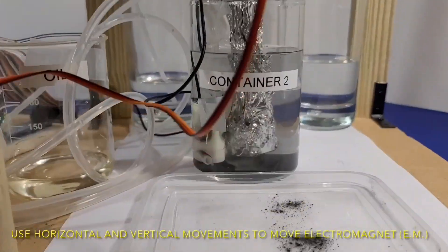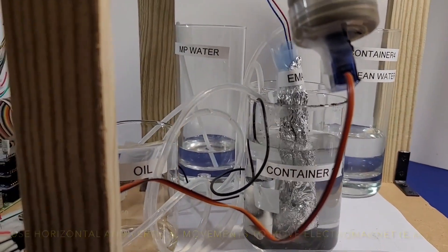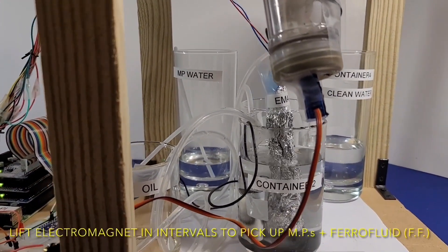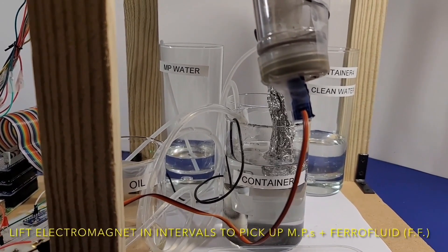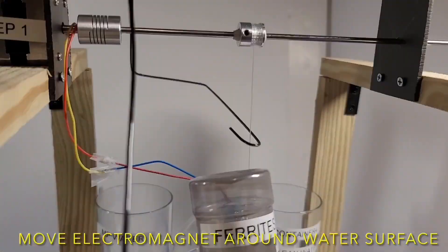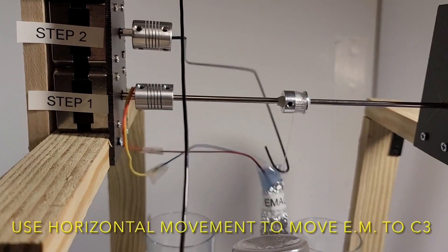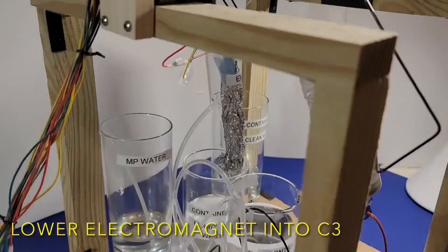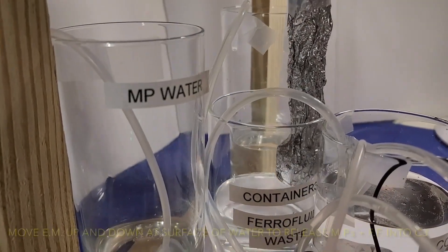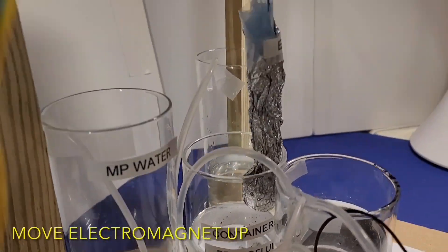Using horizontal and vertical movements, the electromagnet is moved up and down. The electromagnet is then lifted up in intervals to pick up ferrofluids with attached microplastics. The electromagnet then skims the surface of the water. Now it is lifted up and horizontally moved to container 3, where it is lowered in. The electromagnet is then turned off, which releases the ferrofluid waste into the container.